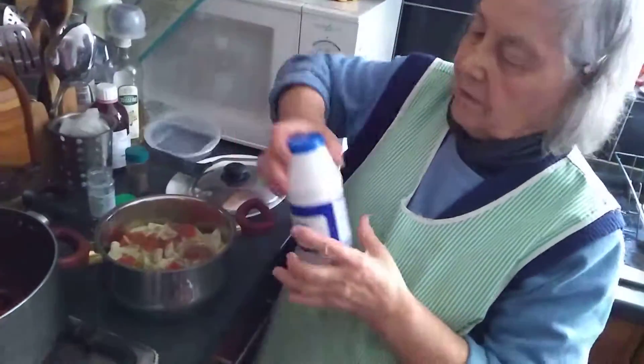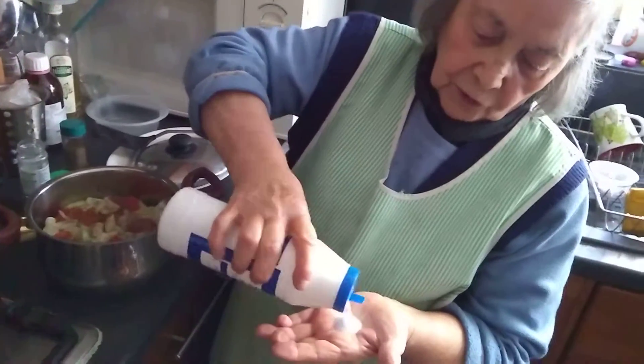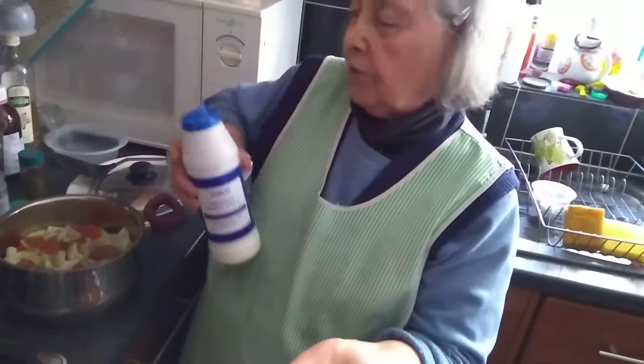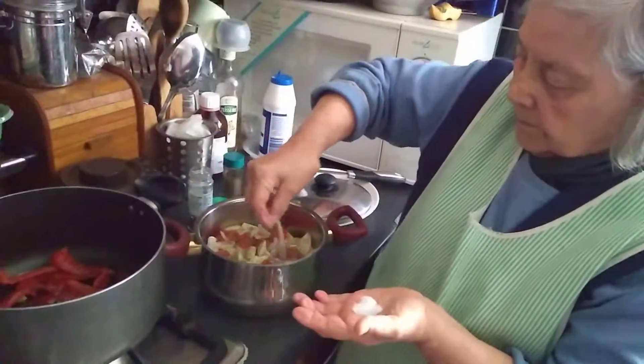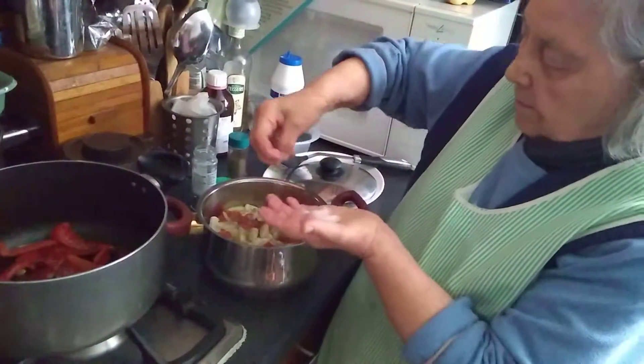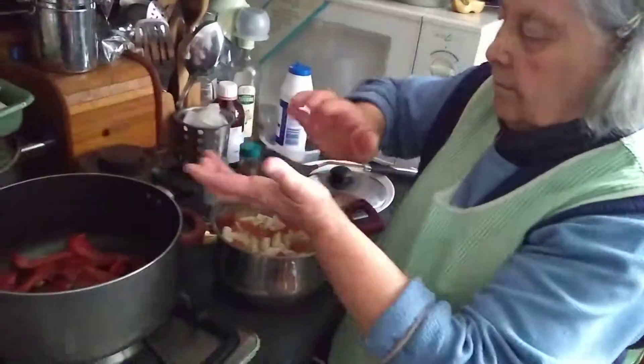Pepper, salt. I'm measuring my hand in case it's gone, fall too much in a pot, so. A lot of salt.